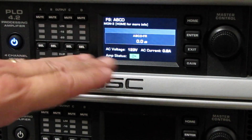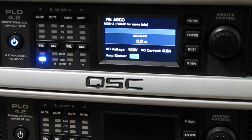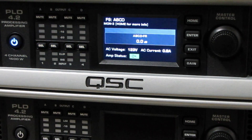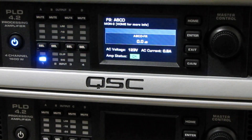This is how we take an amplifier — the 4-channel PLD 4.2, and it also works with the 4.3 and 4.5 as well — and convert it into one mono amplifier. Thanks for watching, and good luck on your next show.